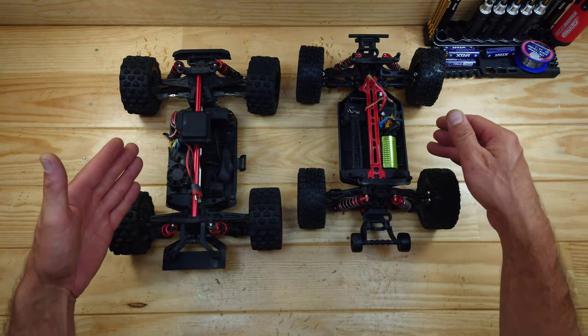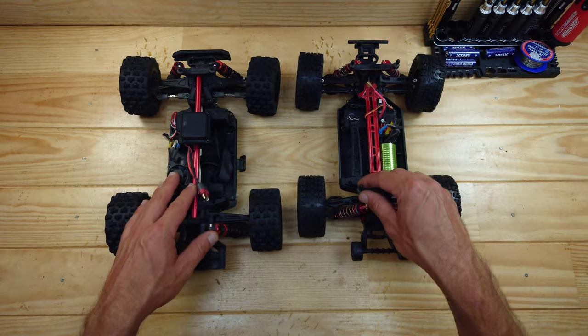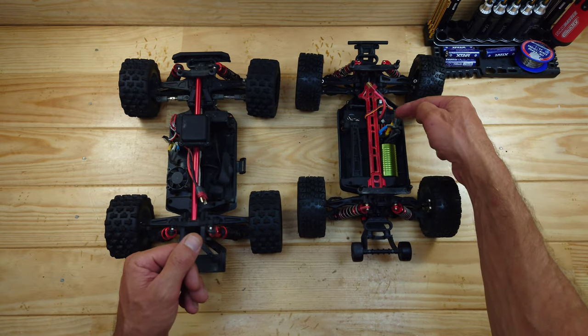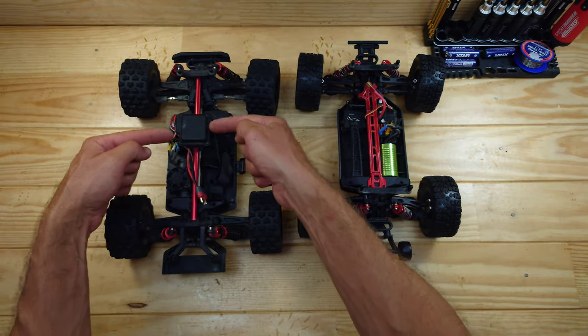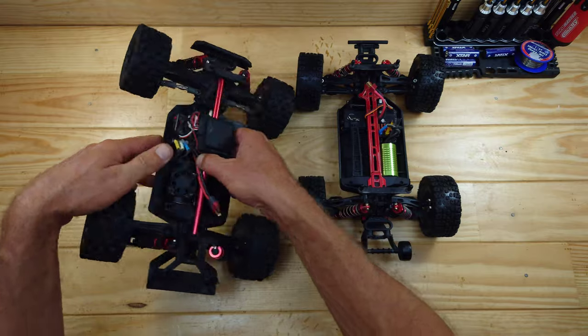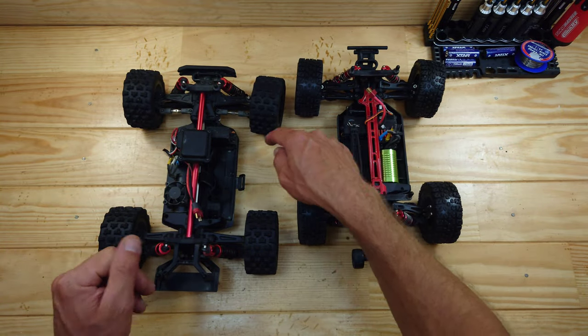The motors are almost identical — I'm not sure about the KVs, but in speed runs they seem similar. The clone has a two-in-one receiver/ESC combination with a 35-amp ESC built in. The MJX has a separate receiver in a box and a separate 45-amp ESC. The MJX's steering servo is 70 grams, which is very good for this size car.